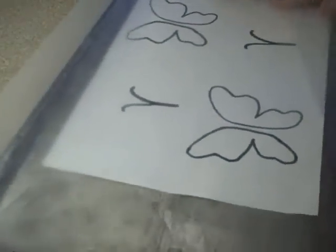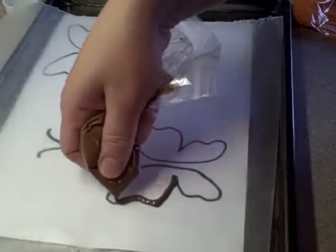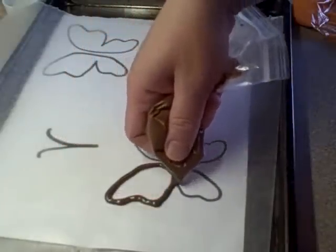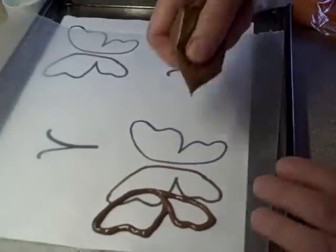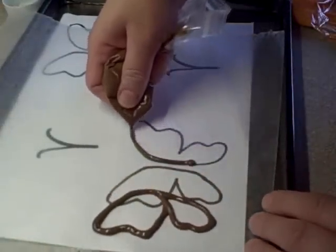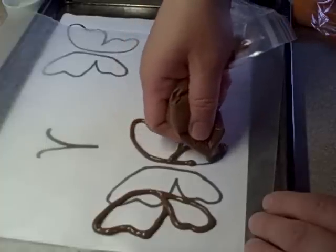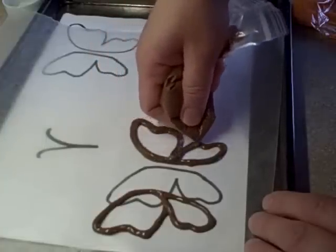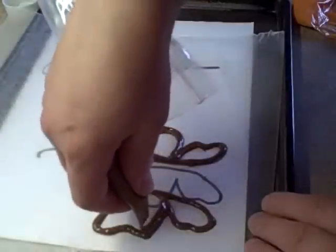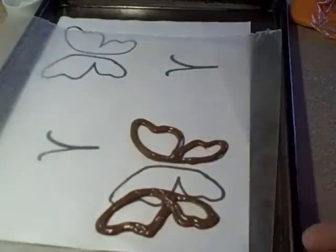Then on a cookie sheet, put the template down which is drawn on with a black marker, and then put wax paper over top. Cut a little hole in the corner of the bag that has the melted chocolate wafers and then just do the outline of the wing. I recommend you go inside of the black lines because the wings will spread a little bit afterwards, so you want them to be a little bit smaller when you first draw them out. You may have to go over twice so that you get a thick enough outline.